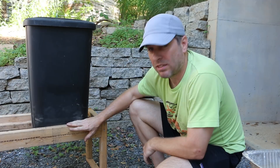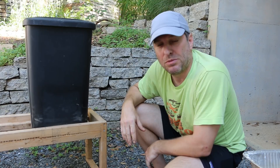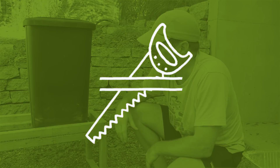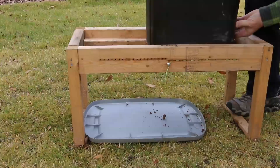Hi, it's Tom from Green Shorts, and it's finally time to test the harvesting bar again on my simple flow-through worm composter. My plan for today is to harvest what's in here and hopefully the harvesting bar shows how it's going to work a little better than it did last time.